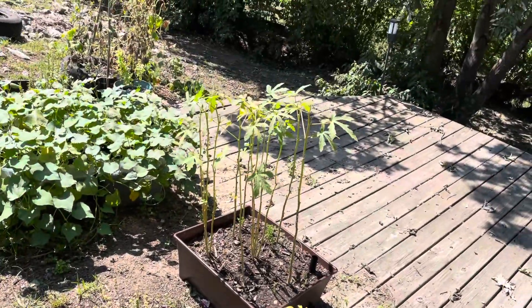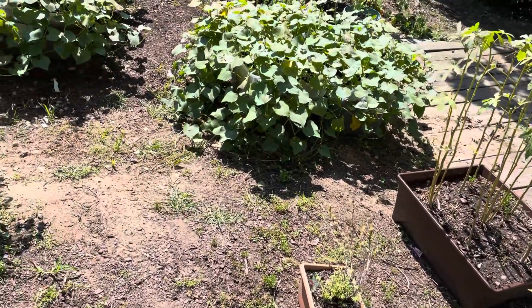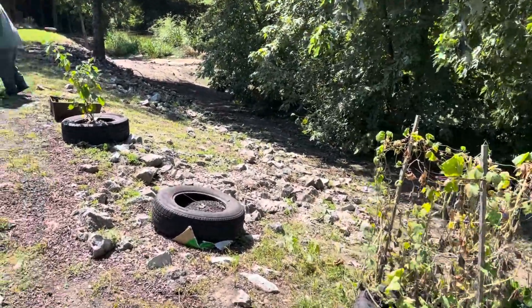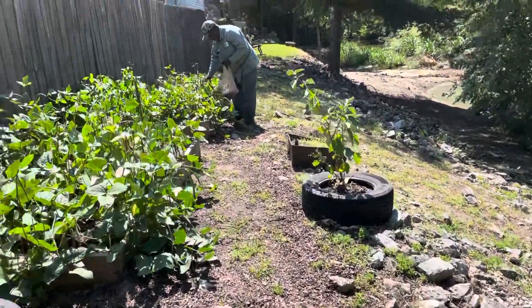So we'll clean all these containers out and do some cleanup for the things that are finished bearing. And then we'll go ahead and start planting our plants for the cooler season that's coming up.